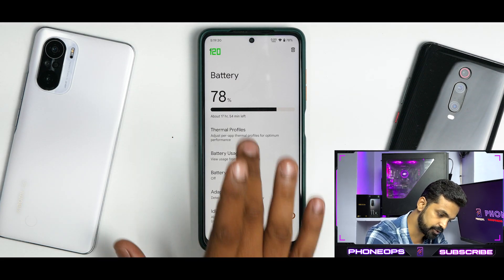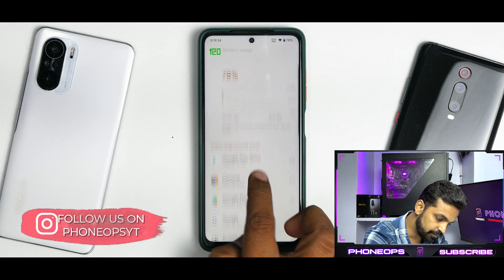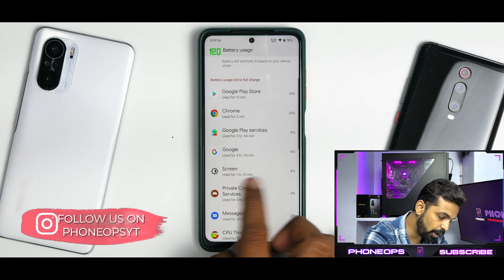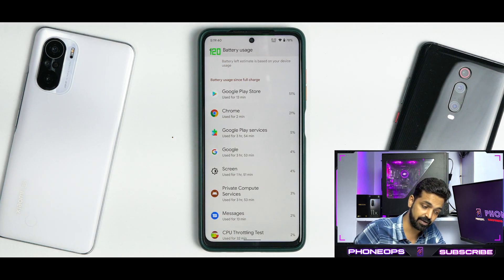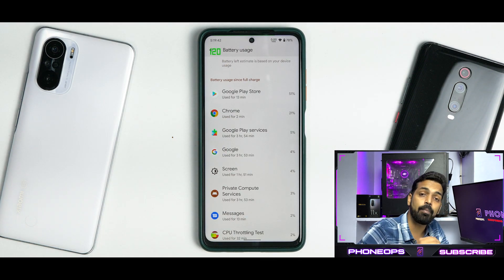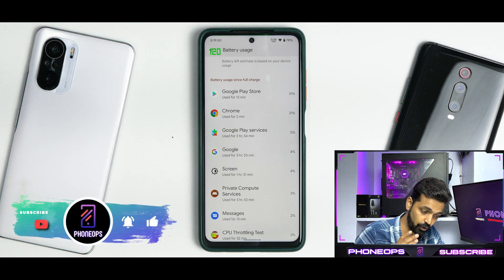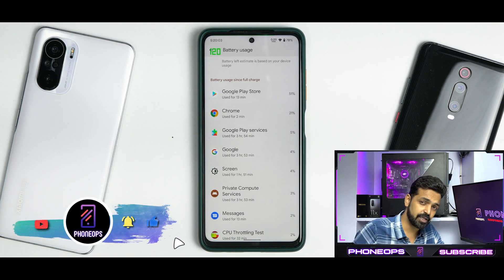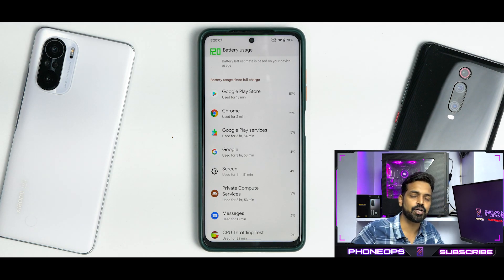This ROM looks solid and great overall. If you can ignore a few small things — which is nitpicking — this looks like a great performer and a great device for almost daily driving. Let me know in the comments what you think about this particular update. Until the next one, this is Kailash signing off with Phone Ops — keep smiling, take care, goodbye.